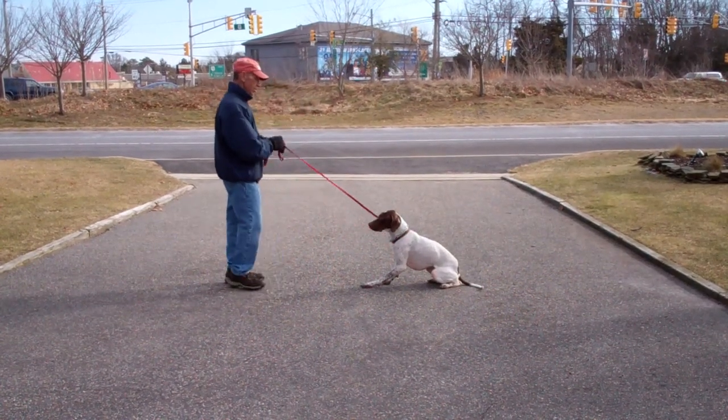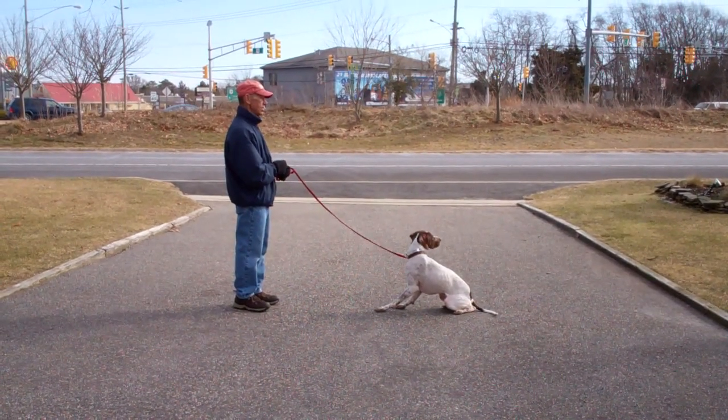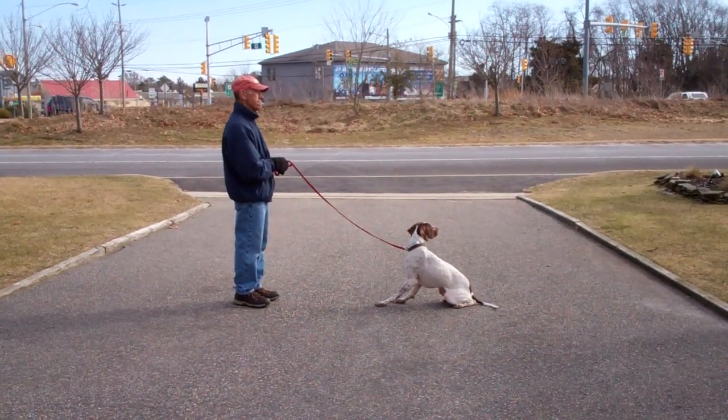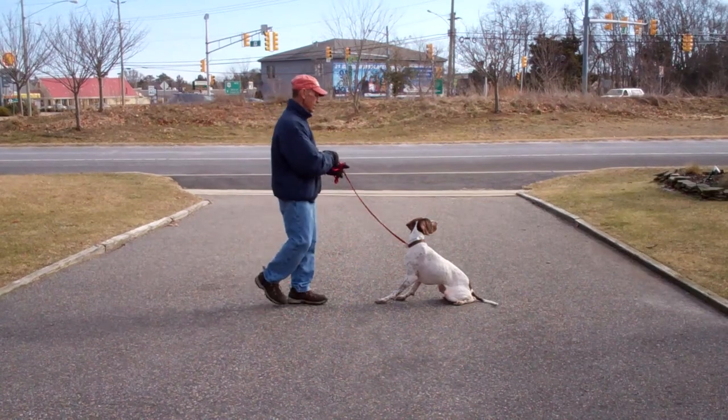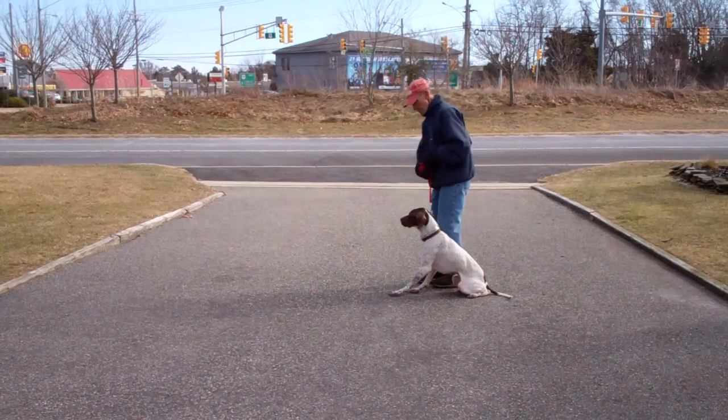Stay. This is a good exercise to practice at home, starting from about a minute and working your way up to three minutes. When Fred returns back to Jethro, he'll walk all the way around Jethro and back into heel position. Jethro should remain seated nicely until given another command.